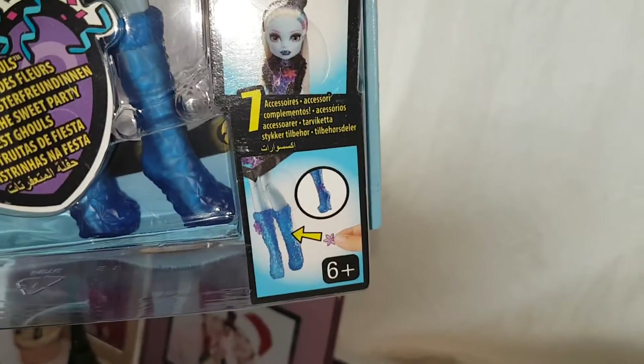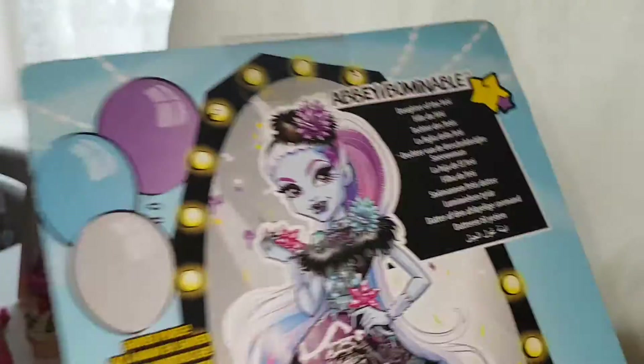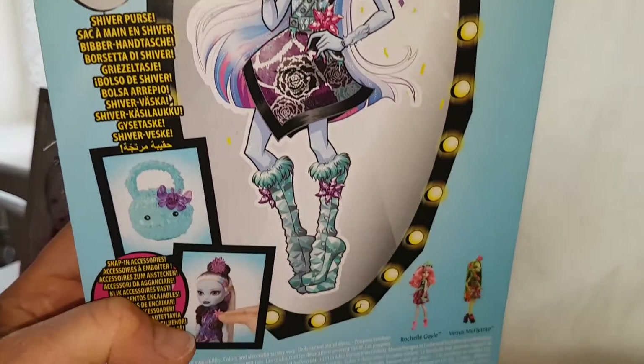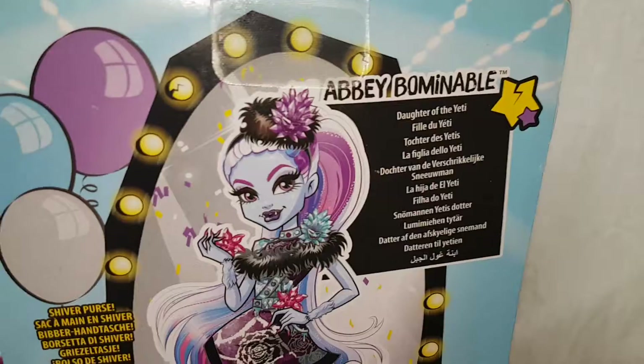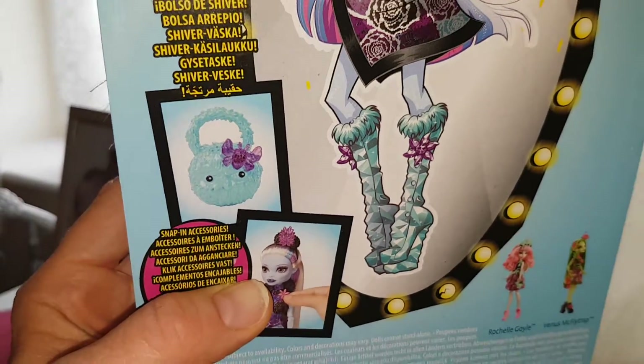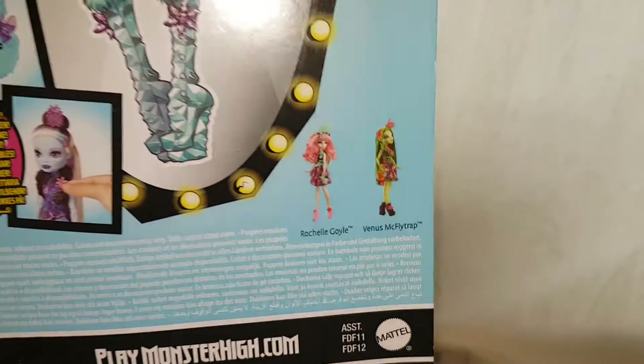It's the Party Girls logo, and you get seven snapping accessories so you can customize her a little bit. On the back of the box there's really pretty artwork. This is 'Daughter of the Yeti,' and in here it's a shiver purse — though I don't think it looks like a pet at all. We'll see.